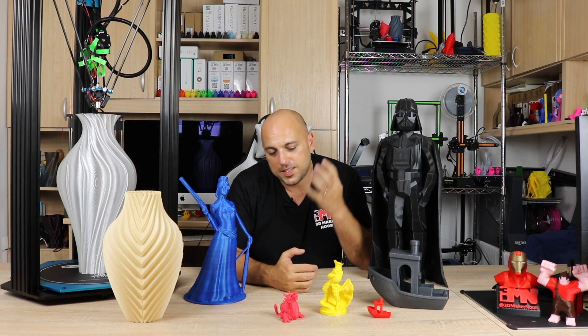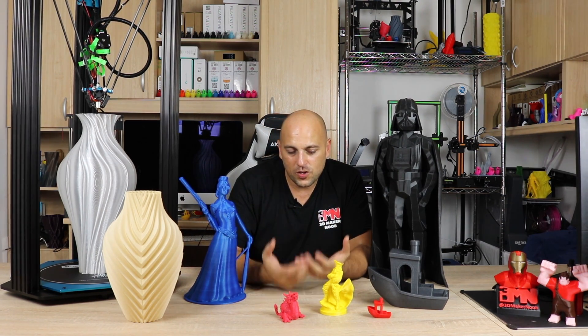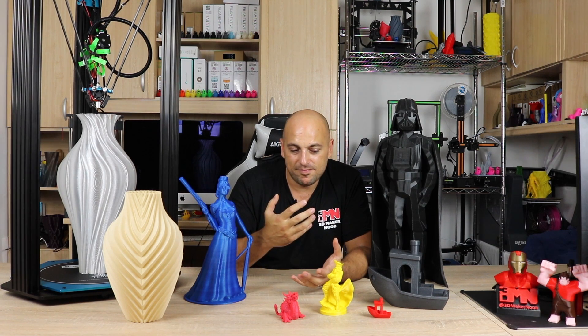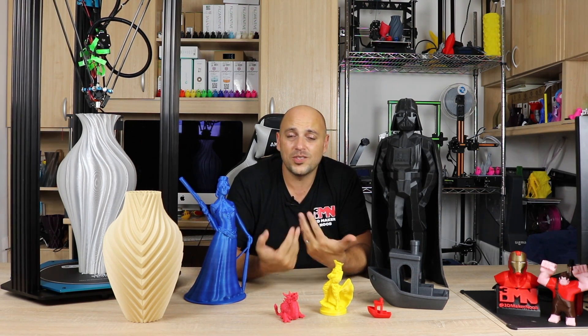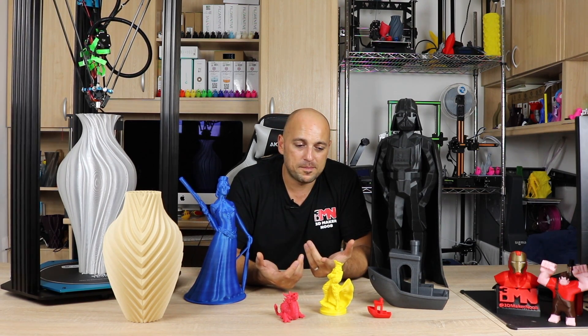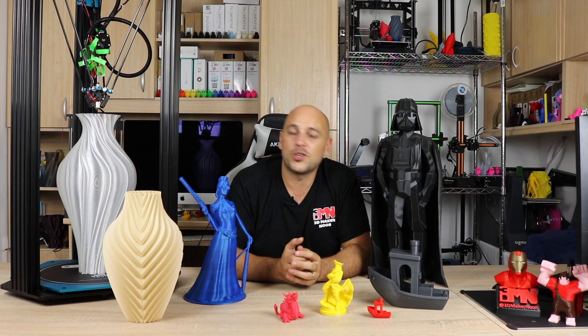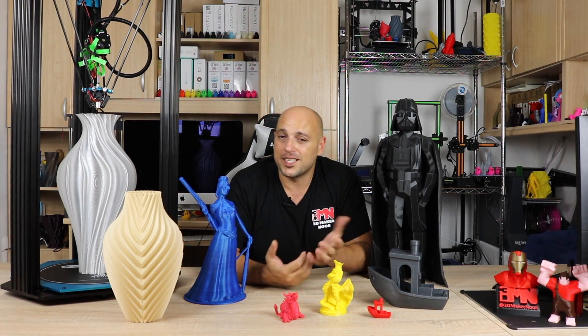Something else I need to mention is that TiVo's customer support has been brought up as a topic. I have not had the need to contact TiVo support just yet, so I cannot verify whether or not the concerns about it are true. All I can talk about is my experience with this printer.